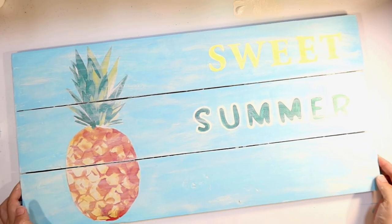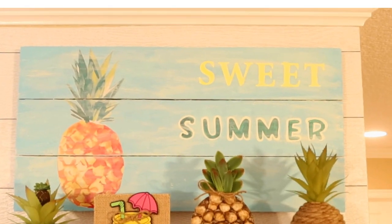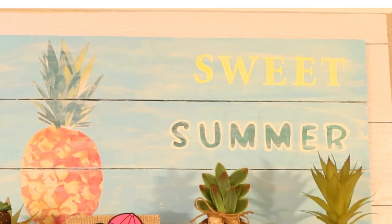Just heavy on the distress and then just smear it all around. And this is the final result — our sweet summer sign. I didn't want it to be too busy because I'm going to have decorations in front of it on my coffee bar shelf as well. And I'm going to go hang this up on the wall above my coffee bar. It's all the way up by my ceiling at the very top of my coffee bar. And I think it turned out really sweet.